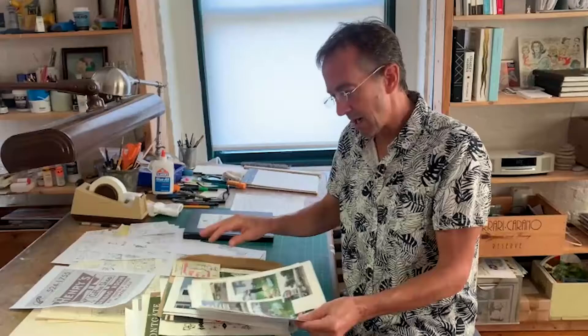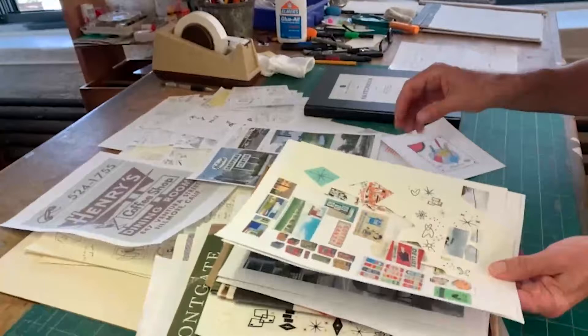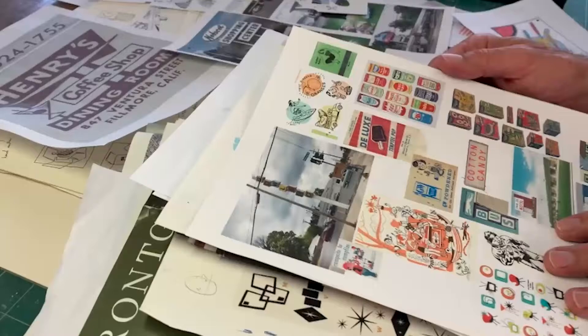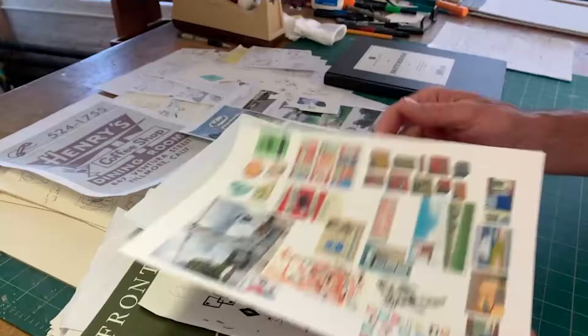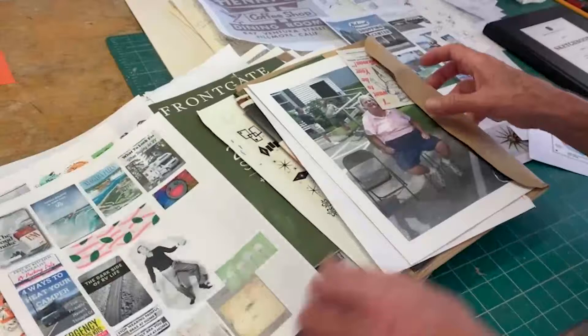I'll collect imagery, take my own photographs of things I find interesting — characters or interesting architecture — and also scour the internet for interesting retro designs, signage, and packaging. Things that spark my eye I'll pull together and print them out so I have them to work on, and then I'll mix and match and put things together and see where they go.